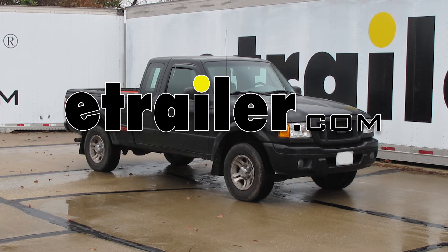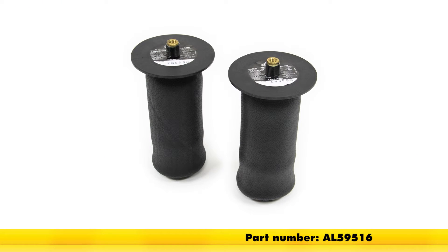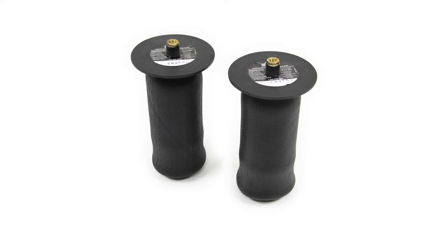Alright, today in this 2005 Ford Ranger Super Cab, we're going to install part number AL-59516. This is the Air Lift Ride Control Air Helper Springs.